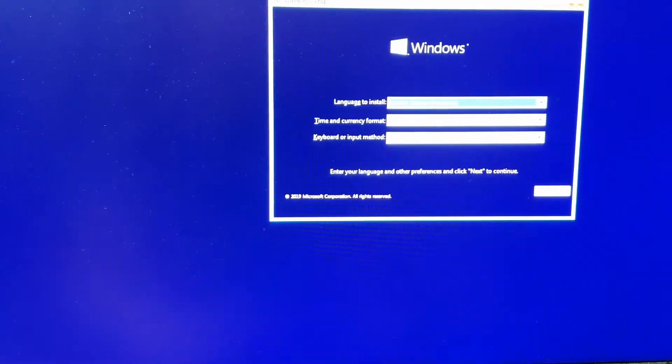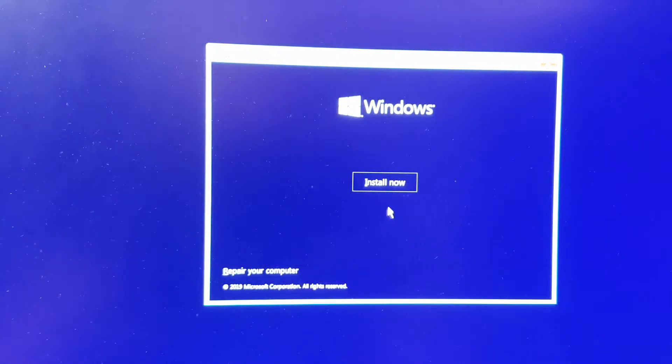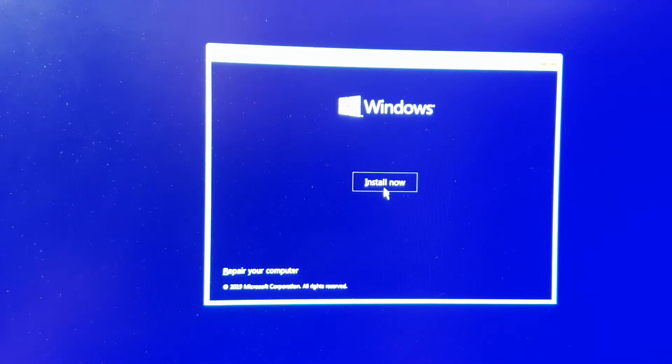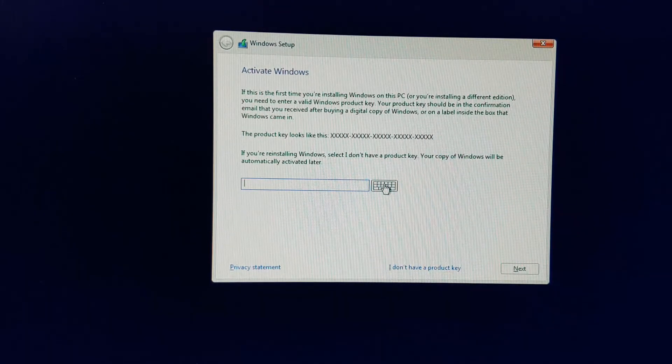There we go — the purple Windows screen. From this stage it will be a few clicks and you'll be on the Windows desktop in no time. By default you'll get your country's language settings — click default or change if you have to. Then click 'Install now', let Windows do its thing, and here is where you can input your Windows key. I'm not going to do this just yet — you have the option to do this later once you're on the desktop — so I'm going to say 'I don't have a key.'